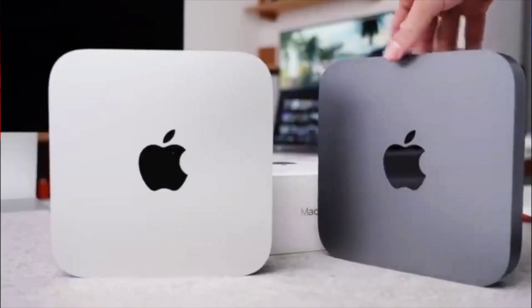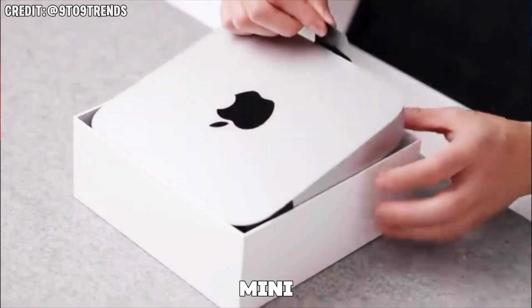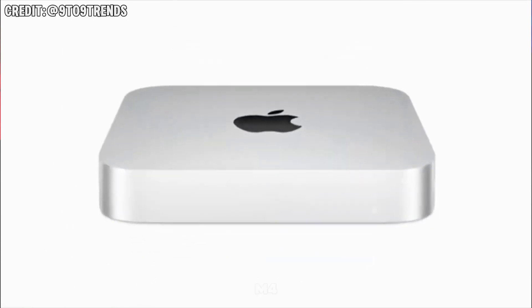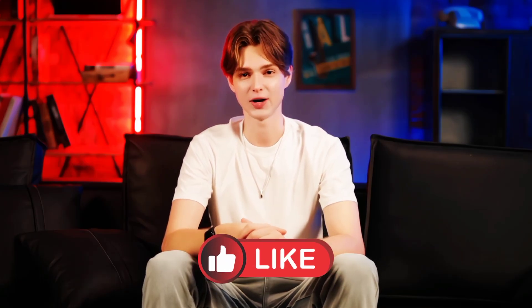In conclusion, the M4 Mac Mini proves that big things come in small packages. It's not just a mini desktop, it's a mini powerhouse. But now we want to hear from you — is the M4 Mac Mini the right desktop for your needs? Drop your thoughts in the comments below. And if you enjoyed this video, make sure to hit that like button, subscribe, and click the bell so you don't miss out on future tech reviews. Thanks for watching and I'll see you in the next video.